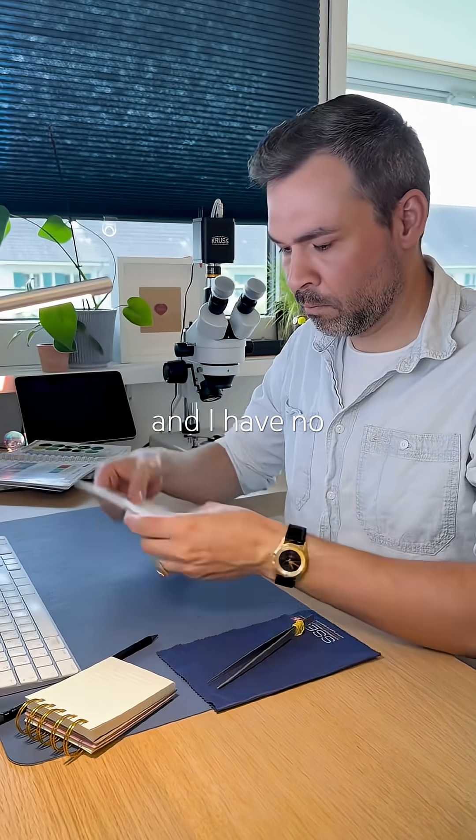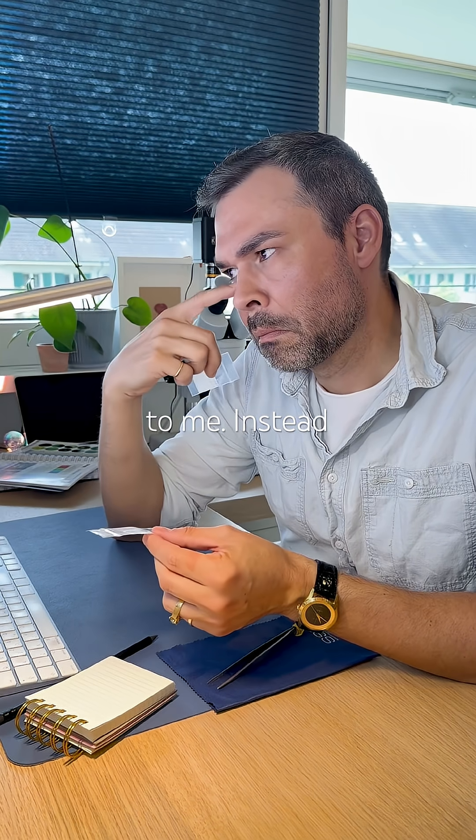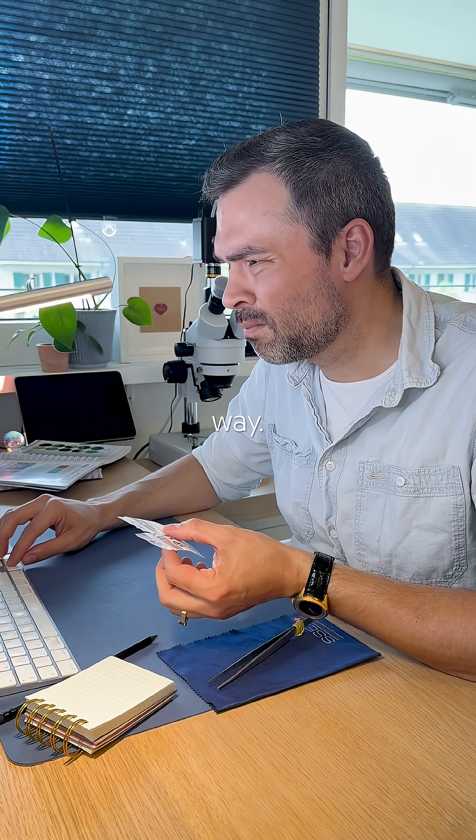This arrived yesterday and I have no idea what it could be. The note on the zip baggie means nothing to me. Instead of digging through emails, it'll be more fun to find out my way. Let's test it.